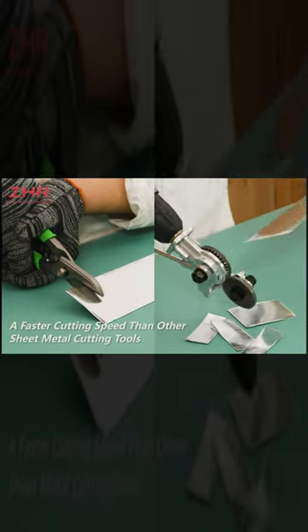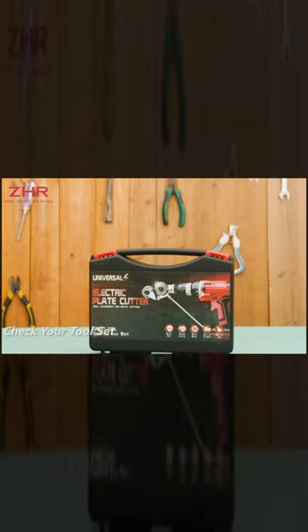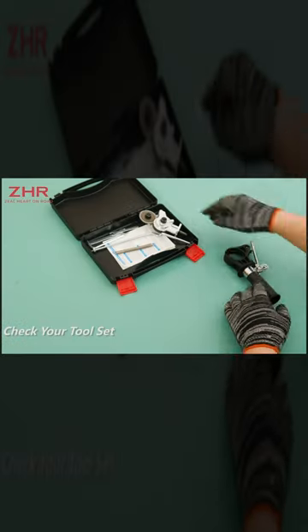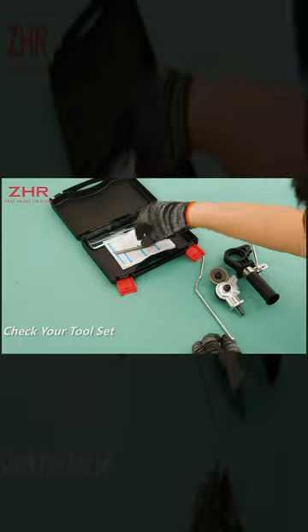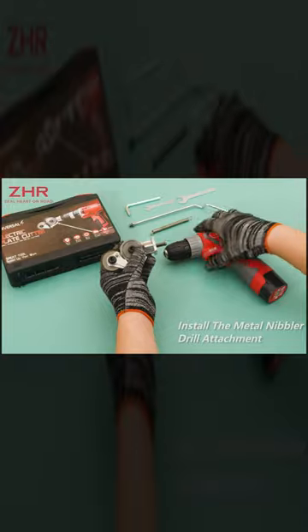A Universal Metal Nibbler Drill Attachment with an Adapter is a tool used for cutting sheet metal. It's typically an accessory that can be attached to a power drill, allowing you to cut precise shapes or straight lines in various metals like steel, aluminum, or copper.